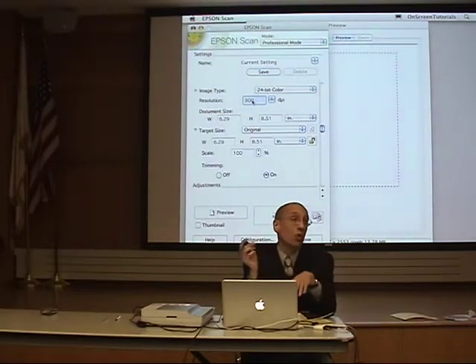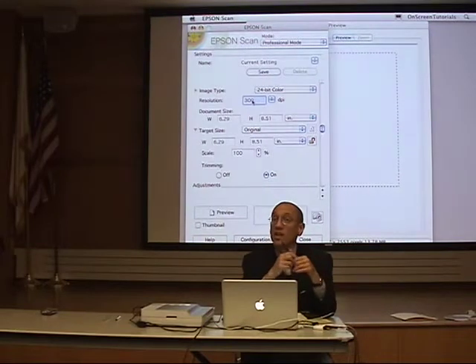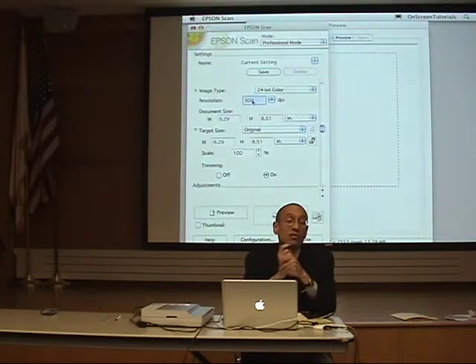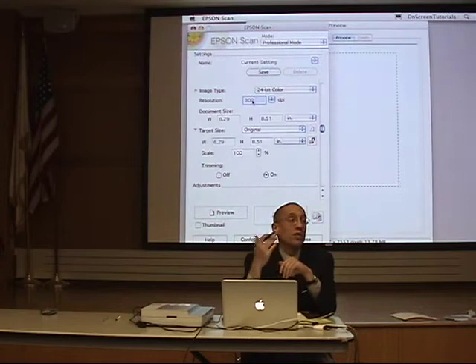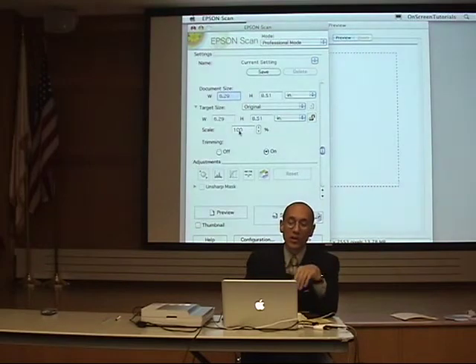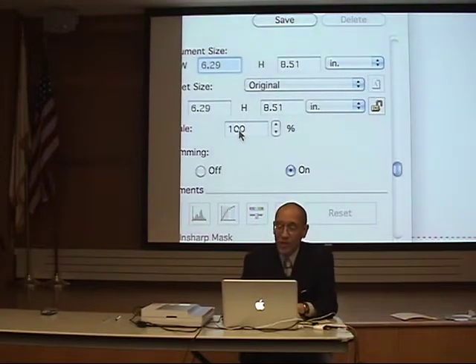Some of you might do 600, some of you may do 1,200, maybe more. If you're scanning a 35mm negative, that's a little different — you might have to really quadruple that resolution, or get to what's called scale.